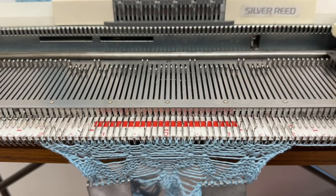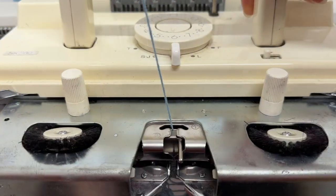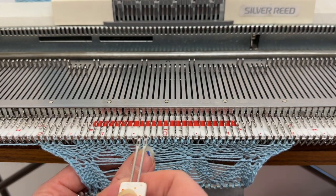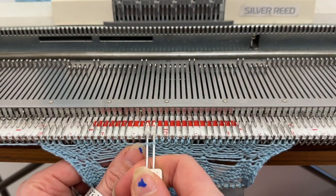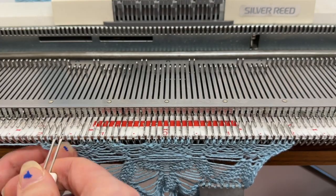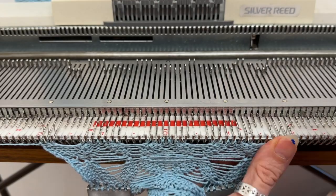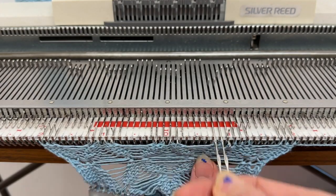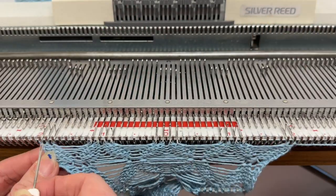I've transferred all of the needles across that I no longer want to work with and I'm going to take the carriage across just the once. After that first row I now only have eight needles in the working position, with two needles out of action. I come in to the needles next door to those two out-of-action needles and do exactly the same — pick them up and move them inwards. I do this all the way down until I have four needles working with the two-point transfer tool, and six needles out of action.